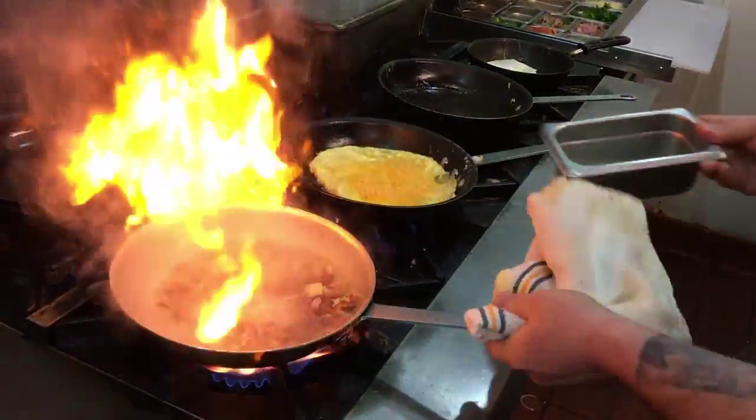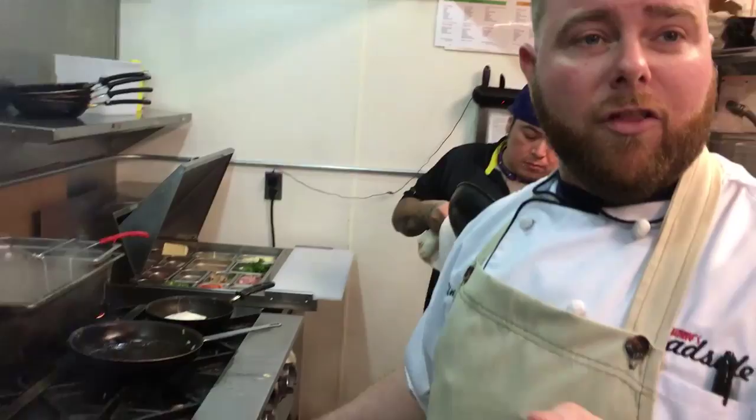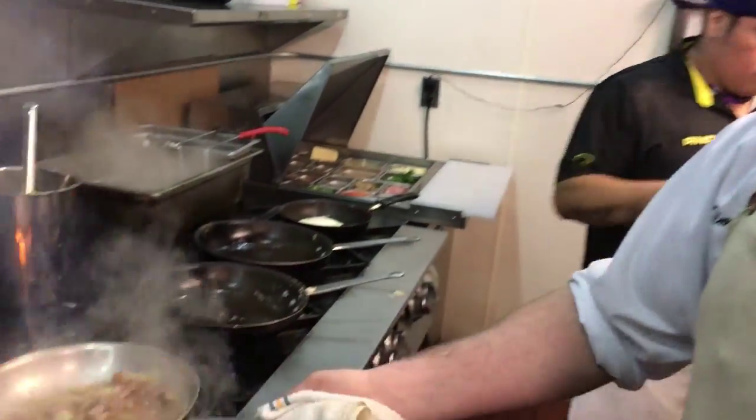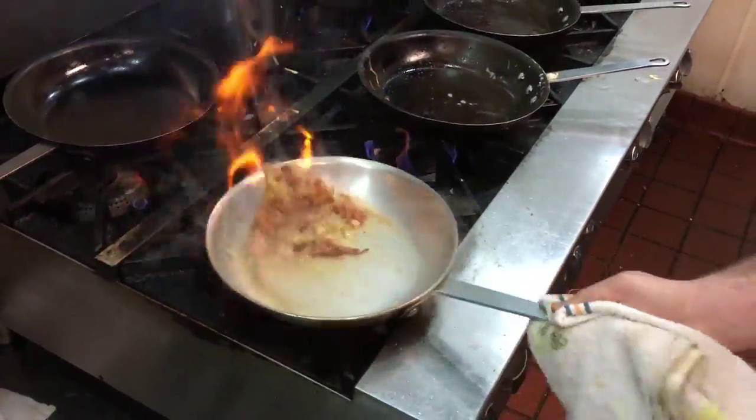We're going to add some white wine to the pan. Basically, you're deglazing all those good crispy bits that got stuck to the pan. You really want to cook that alcohol off.